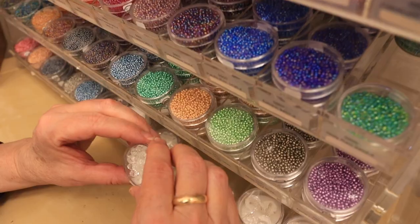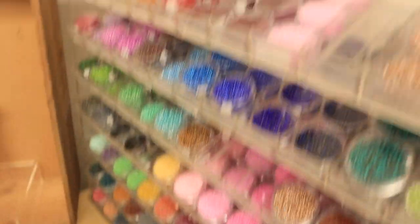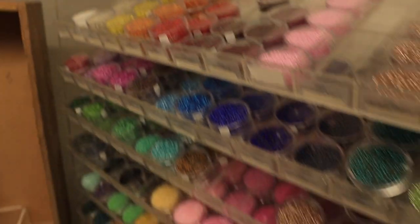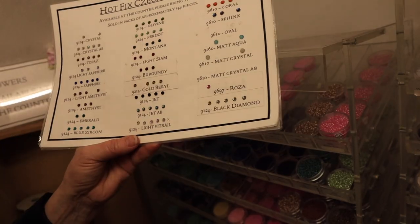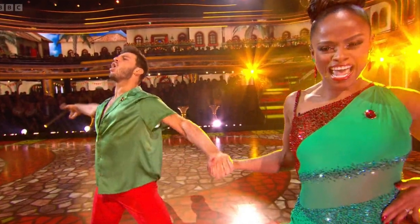My favorite - the beads! Working with these can take absolute ages to embellish something. These are what they're talking about all the time on Strictly - crystals, hot-fix crystals or non-glue. Look - that's what she says when she says 'jet AB' - that's what they use.